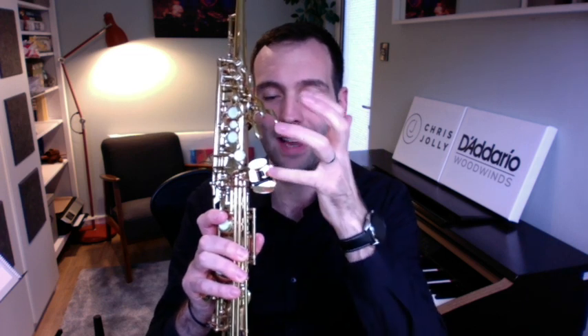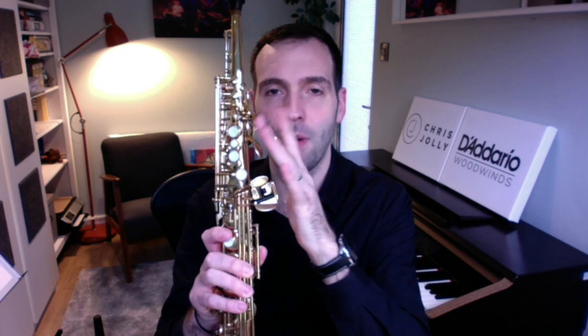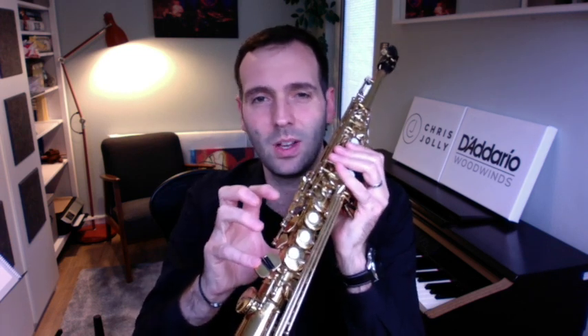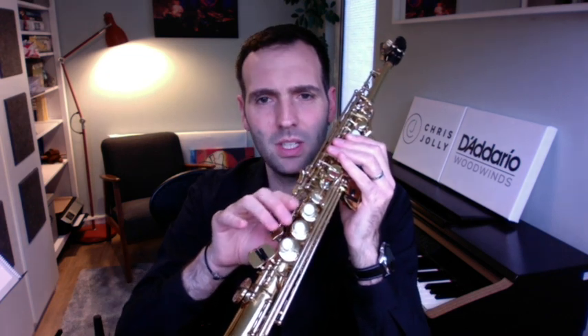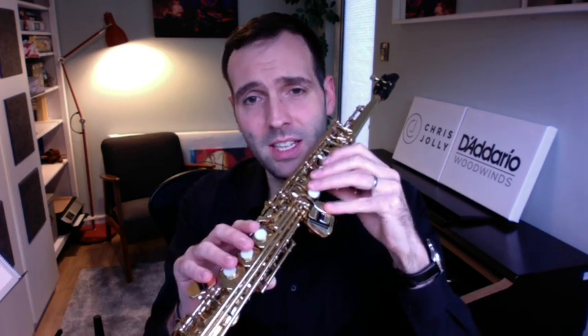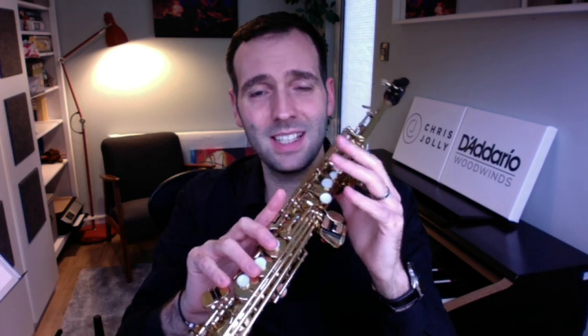The first thing I want to talk about is the importance of support. It is going to be a little bit trickier to get your fingers around these more extreme parts of the instrument — the palm keys and the lower stack. We call this the lower stack; this is where our little finger sits on the sax. The palm keys are used with your left palm and the lower stack with your left little finger. We do have to bring in our right side keys and also our right little finger, but they should be a little bit more familiar to us.